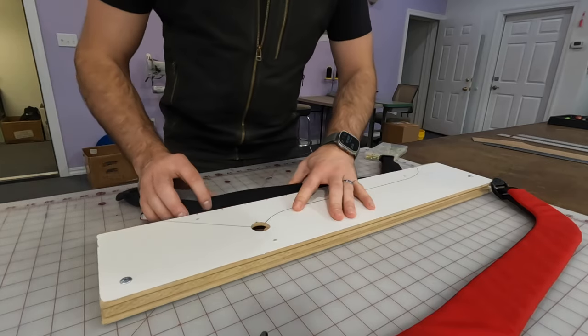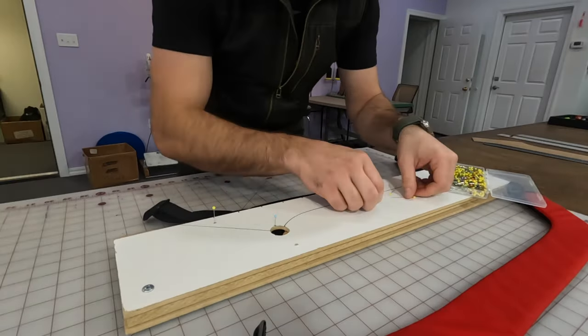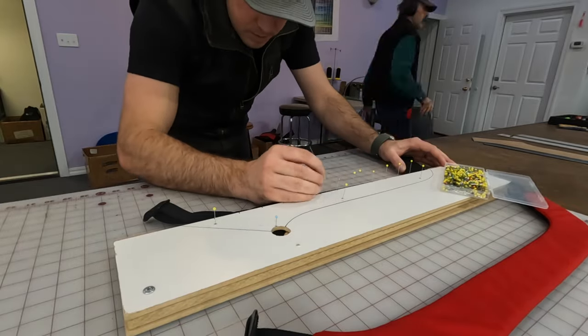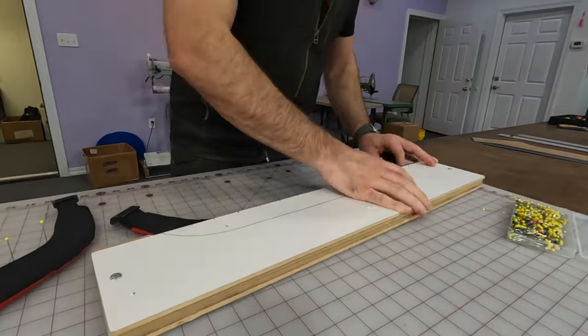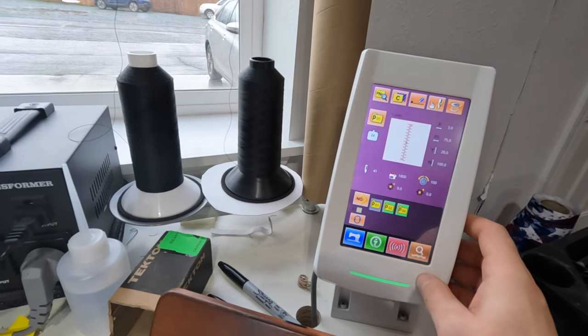Now for this step we've got to put a whole bunch of pins in this thing. These pins act as markers for where we're going to do some sewing. If we don't use these pins as markers it's really hard to get everything to line up straight — you can eyeball it as much as you want, it's never going to be as accurate.